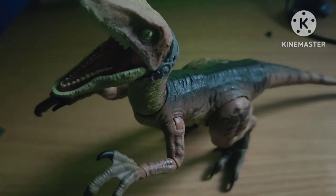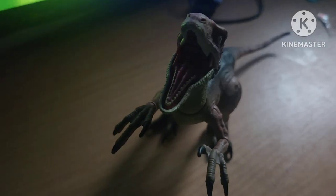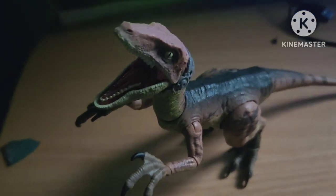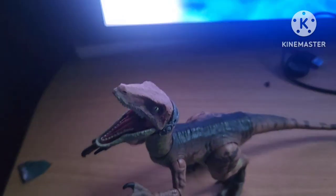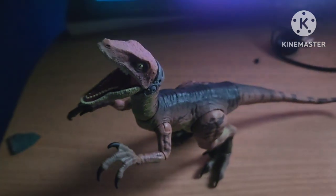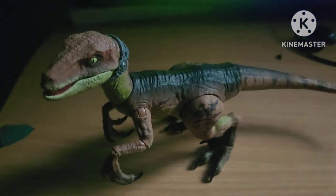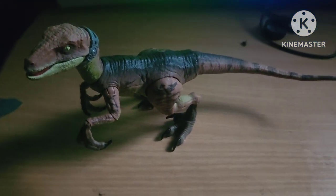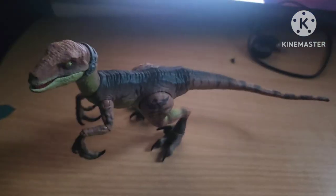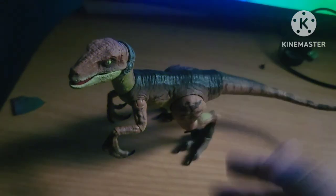Here we have the repaint Velociraptors. And yes, I am planning on getting these more often because I love the raptors in this series — I love the movies and everything about them. But I will say one thing: as I said earlier, this is a repaint of the first design of the raptors from Jurassic Park. The same model, but just in a different paint scheme.